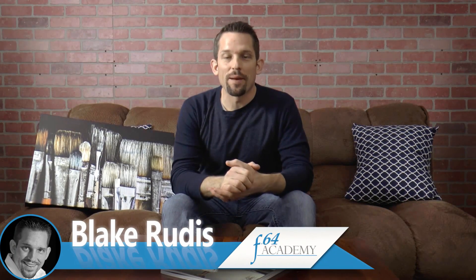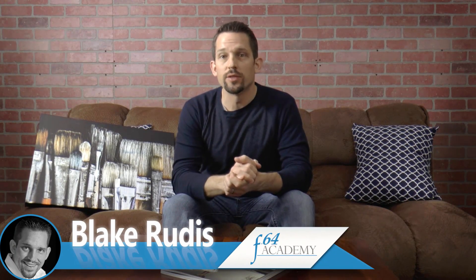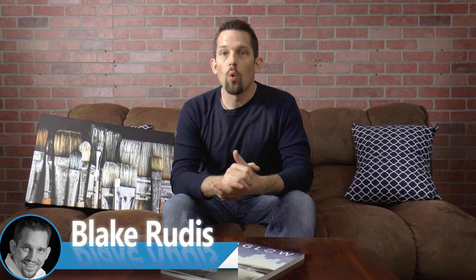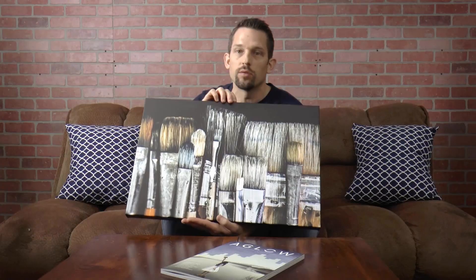Hello, Blake Rydis here with F64Academy.com. Today I want to talk about how I use OnOne Resize to make a gallery wrapped canvas print with Mpix. You can see here's the print, and I'm going to show you how you can use OnOne Resize to make your gallery wrapped borders without having to crop any of the picture. So let's go ahead and jump into resize — got a lot of cool stuff to show you.